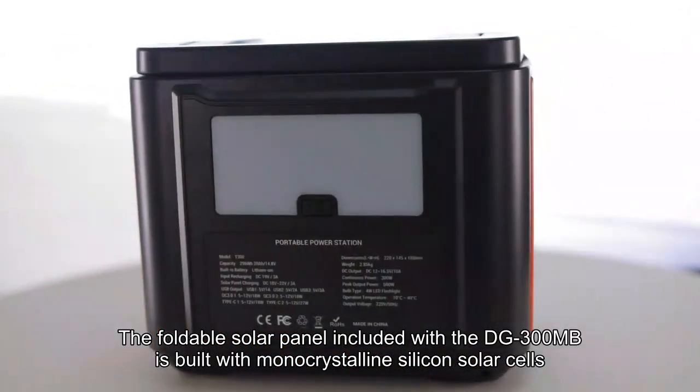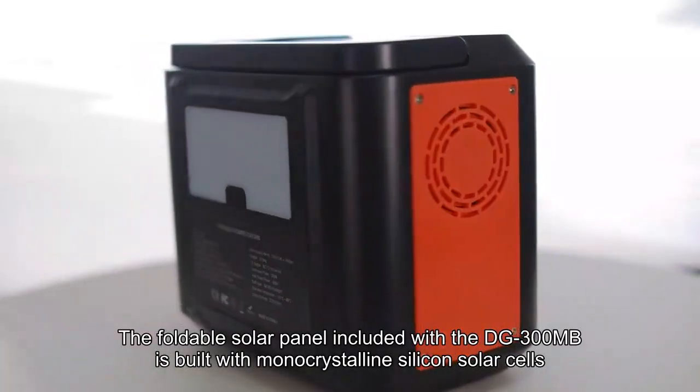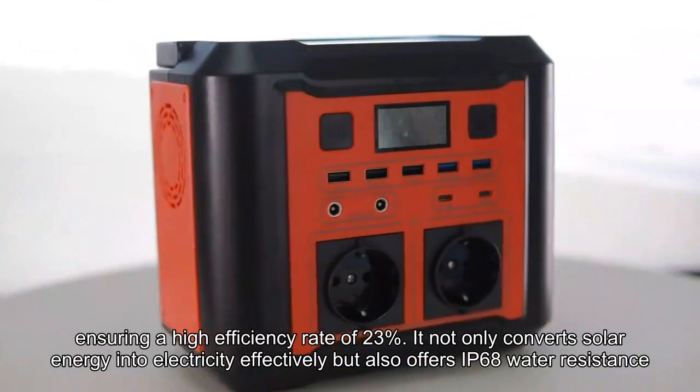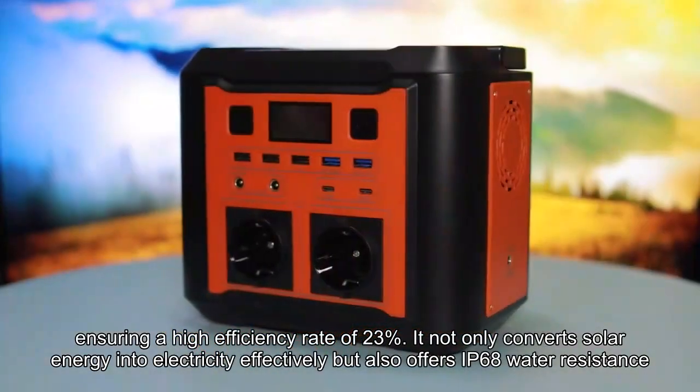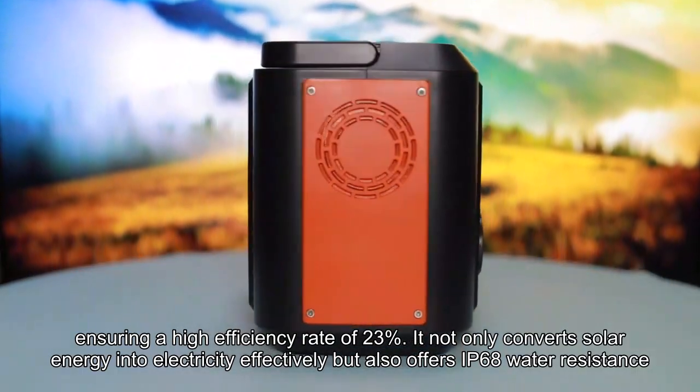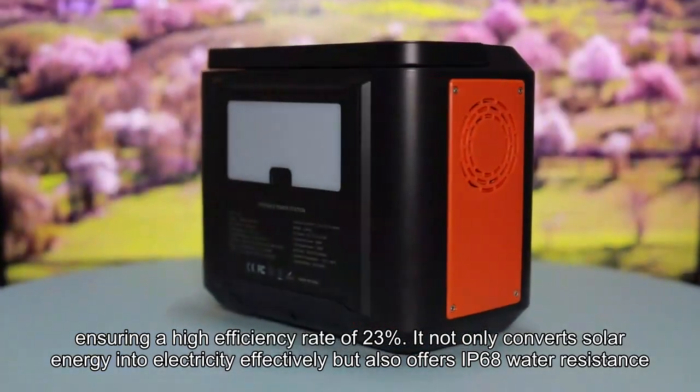the foldable solar panel included with the DG300MB is built with monocrystalline silicon solar cells, ensuring a high efficiency rate of 23%. It not only converts solar energy into electricity effectively, but also offers IP68 water resistance.